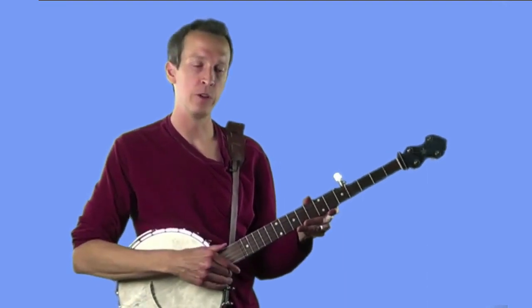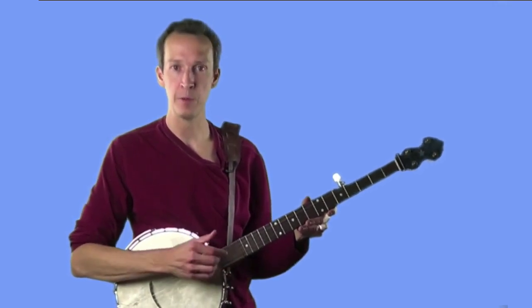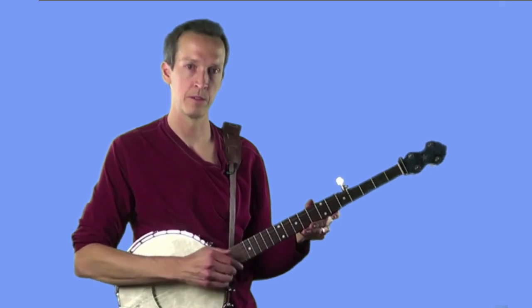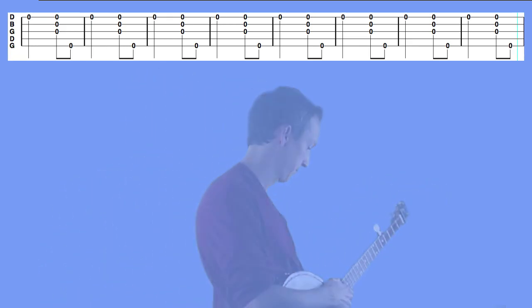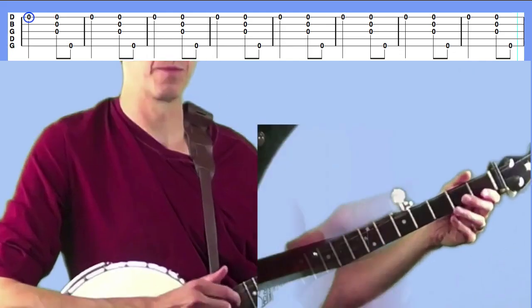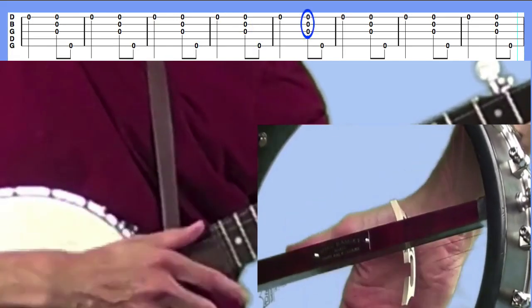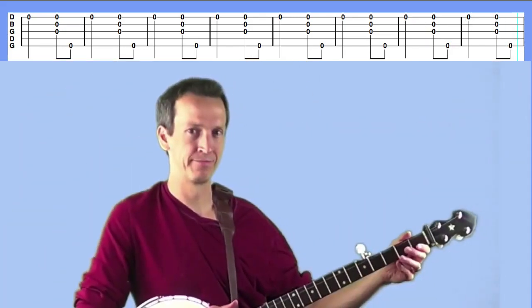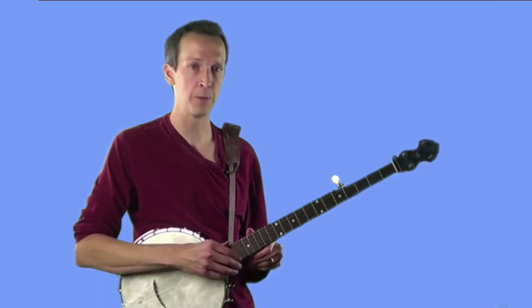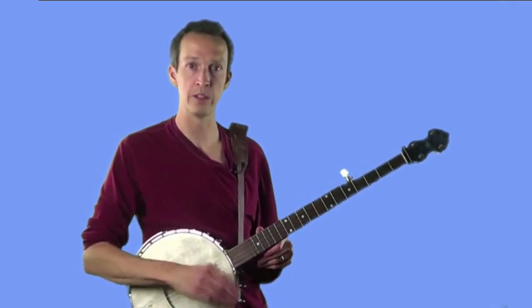For the second exercise, we're going to play a hammer on the first string and then follow that with a strum and a thumb stroke. In tab it looks like this, and it should sound like this. Again, I'd recommend doing that same exercise on each of the strings — hammer on the second string and strum-thumb, hammer on the third string and strum-thumb, and so forth. Those are listed in tab in the written materials.